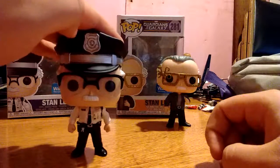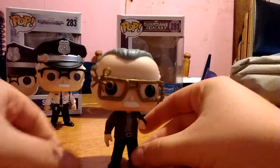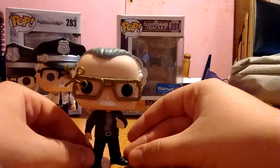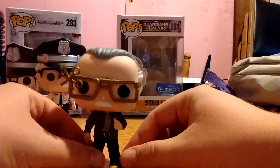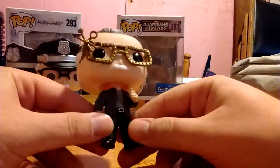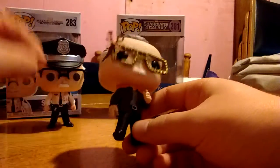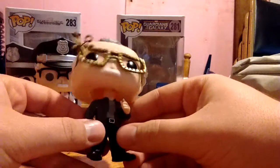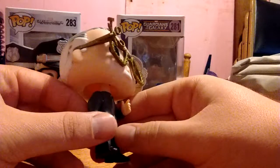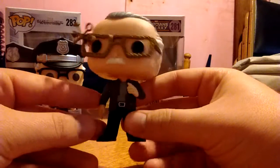Now that we've briefly talked about this version, we'll go ahead and talk about the other Stan Lee in my collection, which is his appearance in Guardians of the Galaxy. And this one is actually a bobblehead, so his head bobs. In all honesty, out of my two versions of Stan that I possess, I like this one simply because it looks the most like him. Granted, the Winter Soldier one really looks like him too, but this Guardians one is one that people would definitely not mistake — everyone who knows what Stan Lee looked like would say, oh yeah, that's Stan Lee.